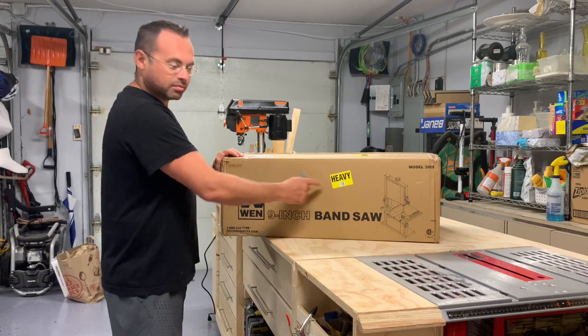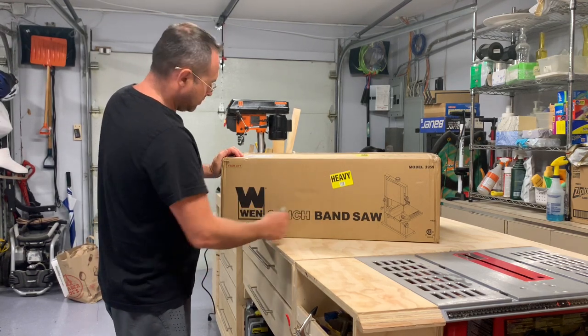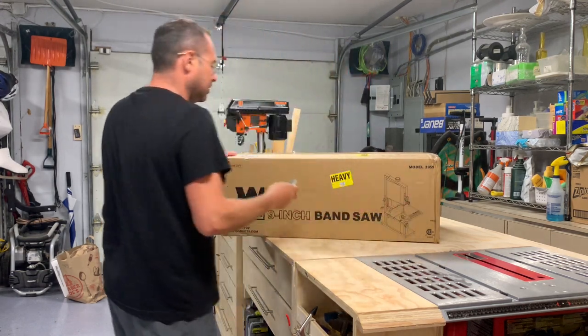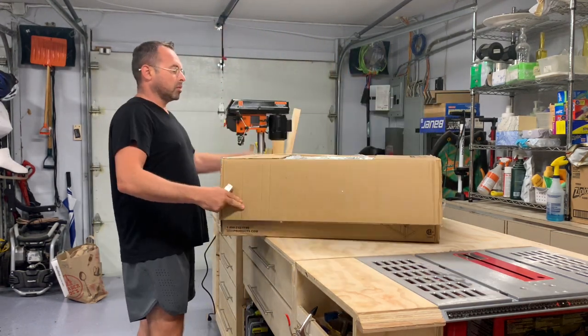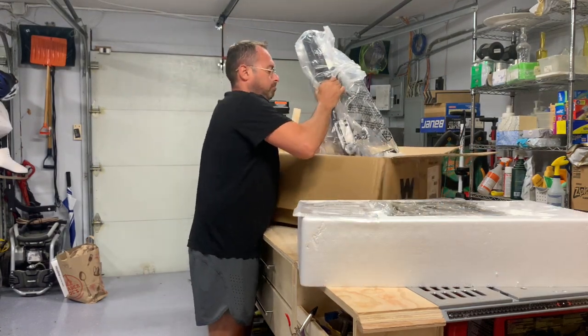Hey, welcome to the Newbie Craftsman. Today we are unboxing the WEN 9-inch bandsaw, model number 3959. Don't forget guys, it's pretty heavy so be careful when lifting the box.